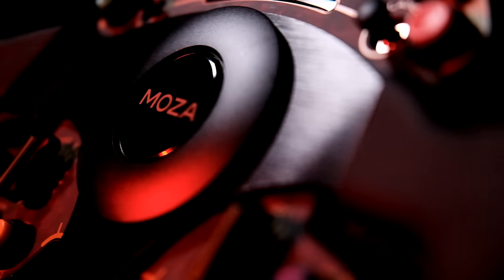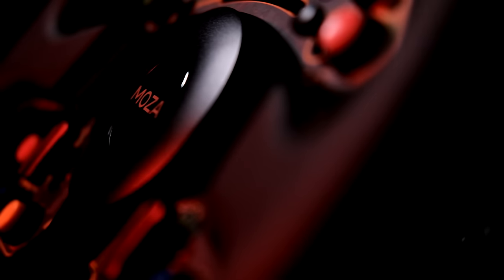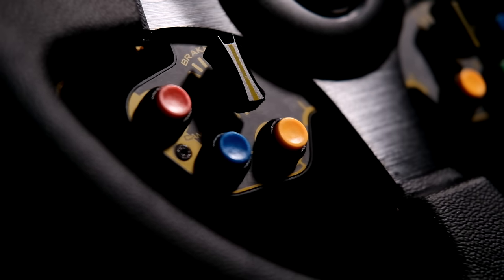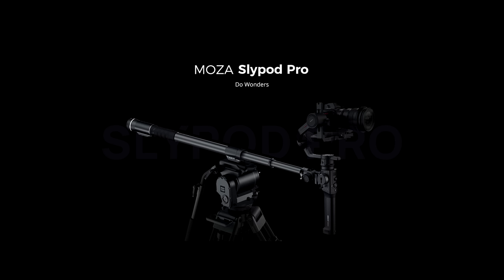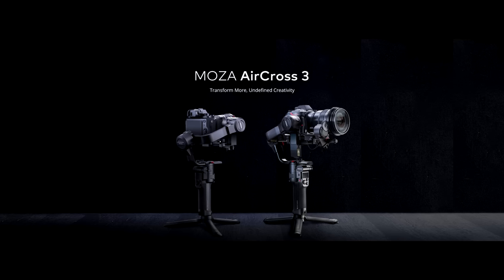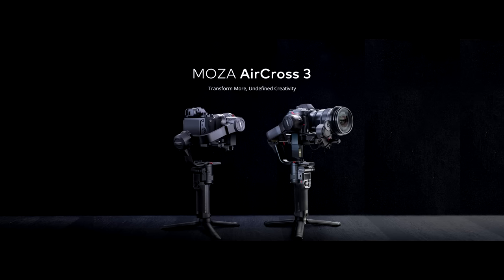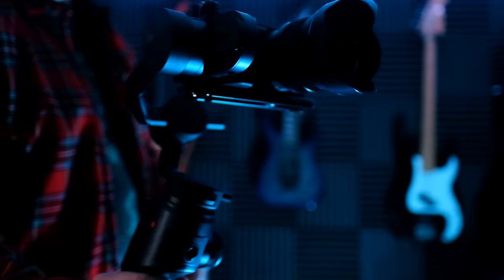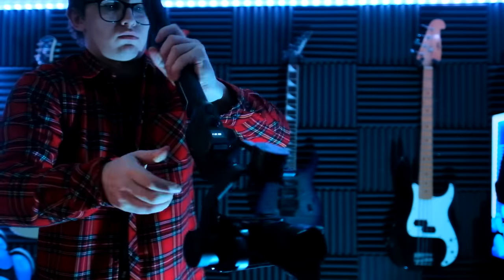I'd like to bring up something about Moza I forgot to mention earlier. While Moza are brand new to sim racing, they are not a brand new company. Before they got into sim racing, their main business and product was camera gear and camera gimbals. Moza has very kindly sent me over a camera gimbal — their Moza Aircross 2 — and I have to say it is very nice. It's a massive step up from the camera gimbal I currently have.